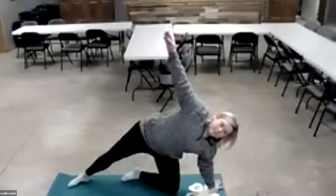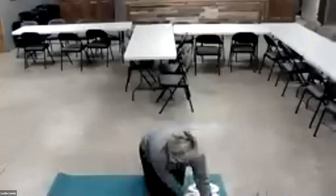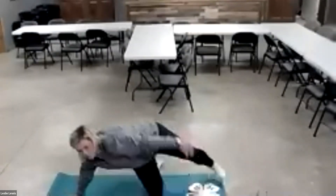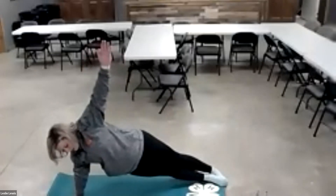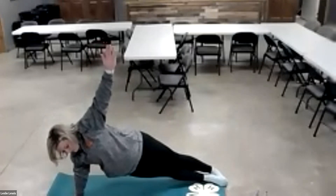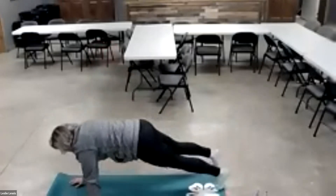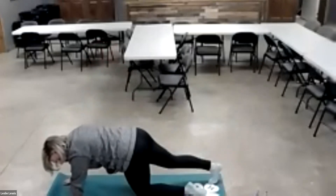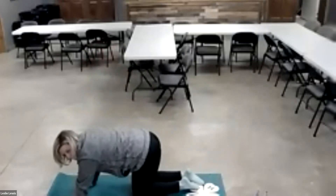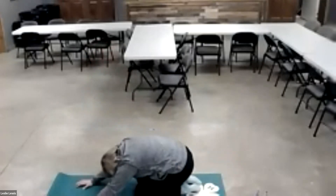Stand back on your knees and we're going to do our side plank again. Five, four, three, two, one and other side — five, four, three, two, one. Down into plank, into tabletop, and child's pose.